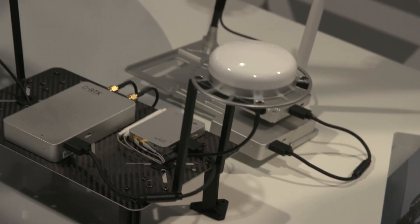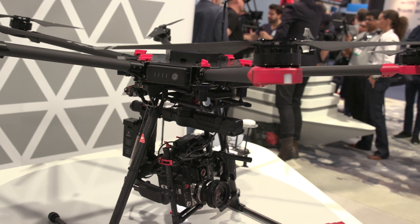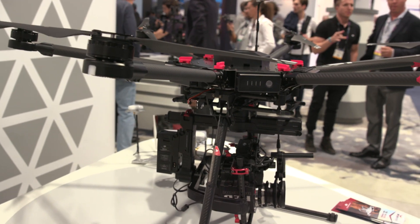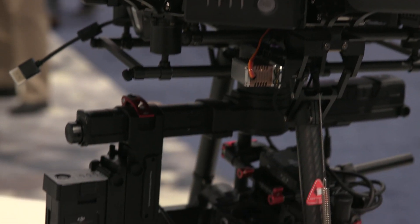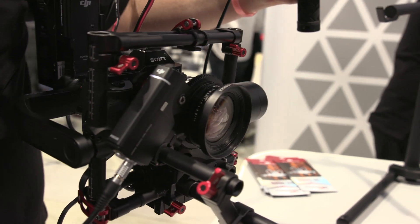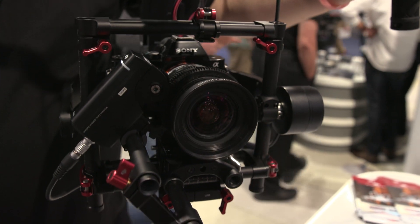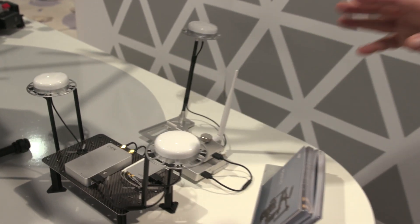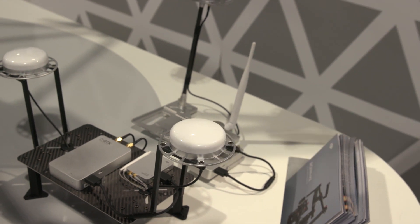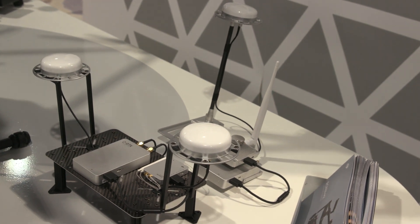The M600 as a base model — which includes the set of batteries and the basic A3 controller — is $4,599. You can pair it with the Ronin MX for $1,599, and the bundle price is $5,999, just under $6,000. For the base model at $4,599, you're essentially going to double that if you put RTK on board, so the RTK module is also around $4,599.